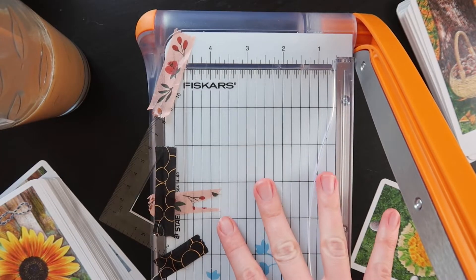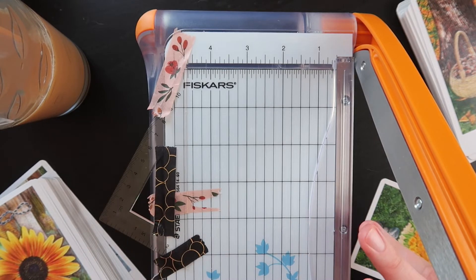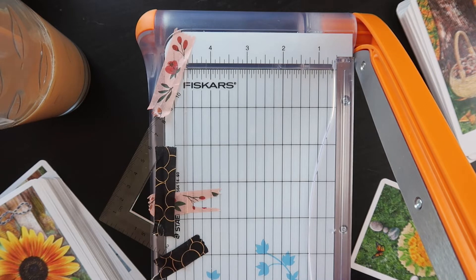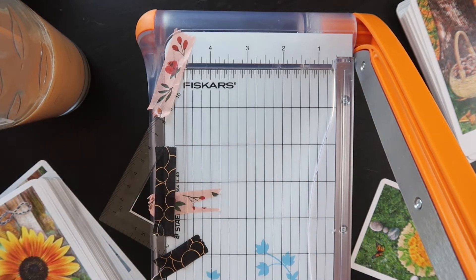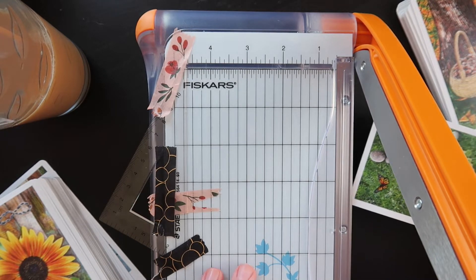If you need to get one of these guillotines, I would really recommend getting a full-size one. I am super regretting getting this half-size one. Having the ruler hanging off the side really does not make things easier — it makes things a lot more challenging and stressful. I always feel like it's going to fall off and that things are shifting slightly. I would definitely recommend getting a full one.